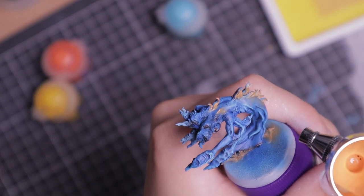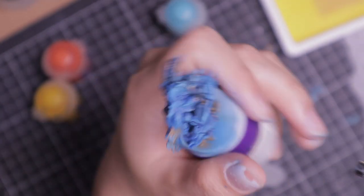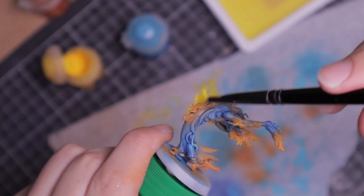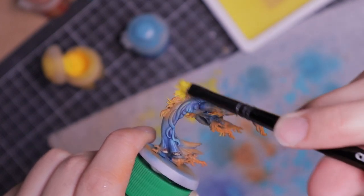For the flames I want to create a glowing effect. I start with a dull orange with high saturation, then layer over that with a brighter orange. Finally I give it a yellow dry brush at the tips to simulate the intensity of the flames.